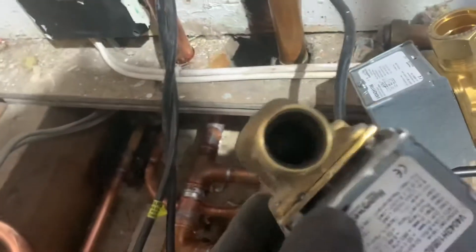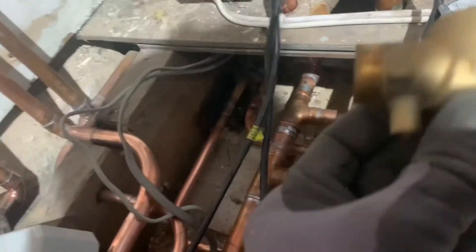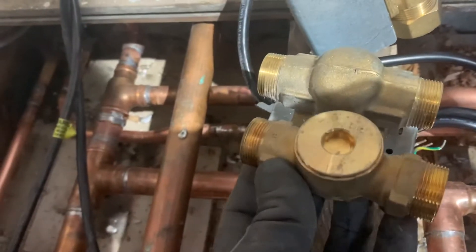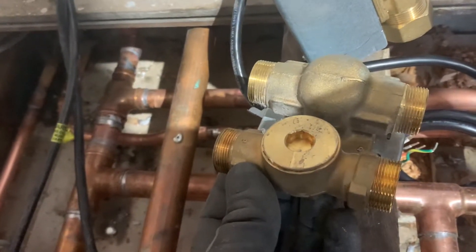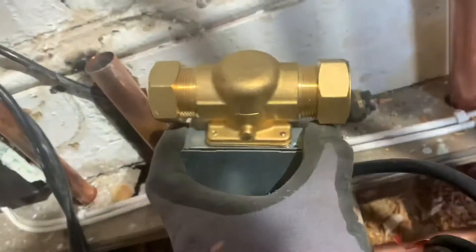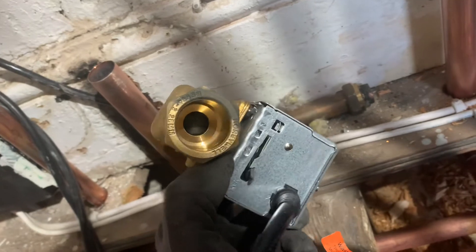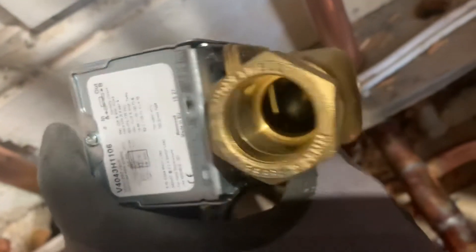That's the hot water zone valve that was on before. Put them all to float through that one — this is the Danfoss straight, I think. Not a lot, they're a bit smaller. I'm going to put 28 in for heating on both, so it'll be a lot bigger — small roll there but on the outlet a lot more flow through that.